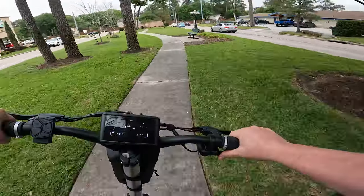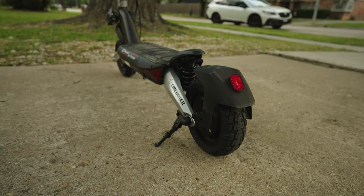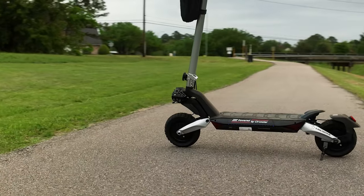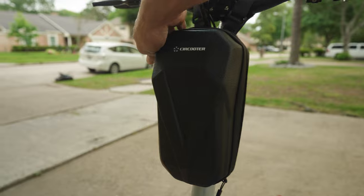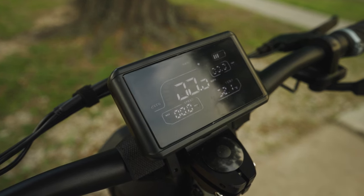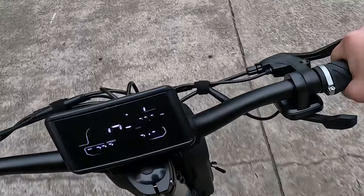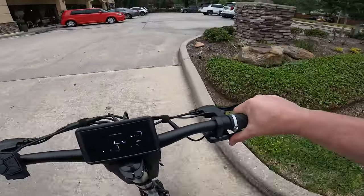The Raptor Pro comes with a variety of extras: front and rear lights for added visibility, fenders to keep you clean and dry, and a built-in USB so you can charge your phone on the go. It also has integrated turn signals, which is pretty dope, and ships with a handy handlebar-mounted bag to carry smaller items. You can even download the Circuitor app to track your rides and customize your settings. The display is easy to read and provides all the information you need — speed, battery life, all that jazz. It's a pretty cool screen.